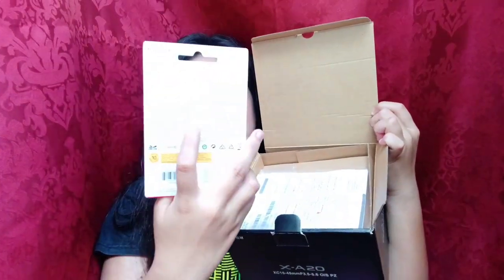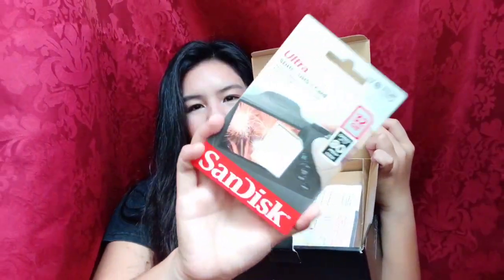So when you open this, you will see the manual and then the memory card. It's 32GB, and then you will also see the manual. I know that you guys don't really read the manual, so let's proceed.